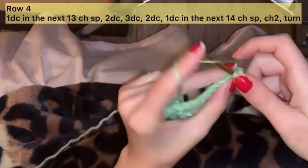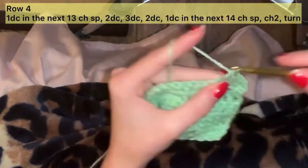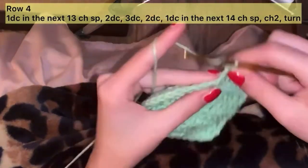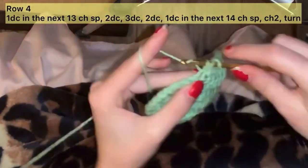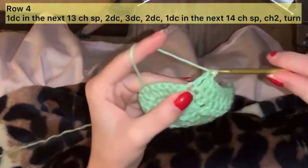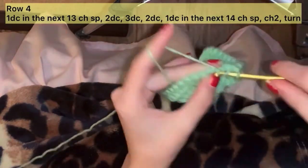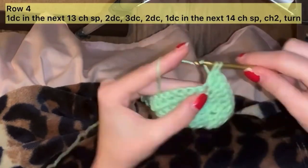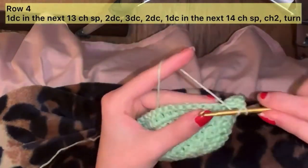Now we are going to be repeating the same thing as round 3, but just with an increase of 2 on each side. So work 14 stitches across each side. And in the cluster of 3, in the first stitch do 2, the second stitch do 3, and in the third stitch do 2.